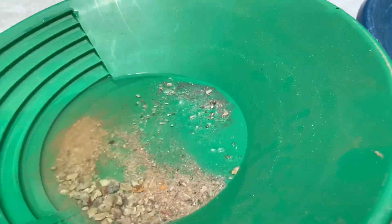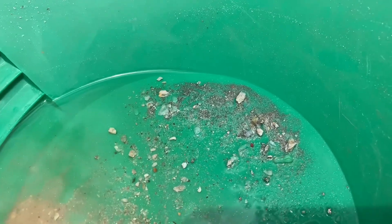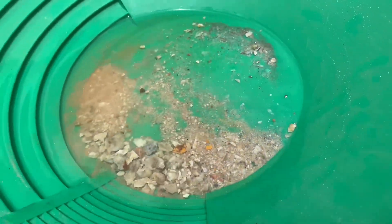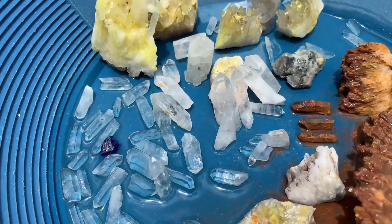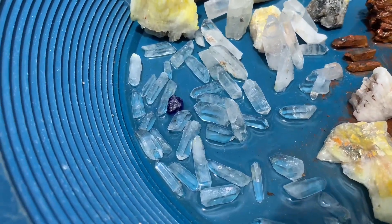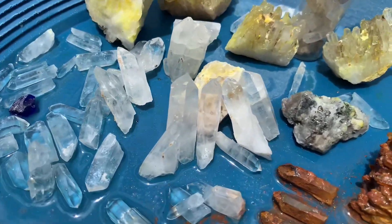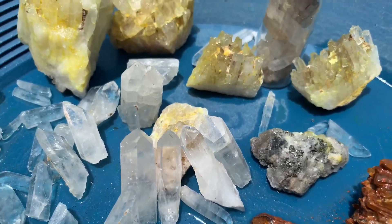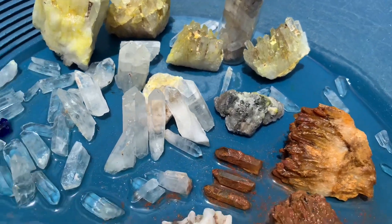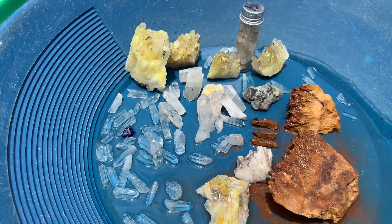We just panned that bucket of material with acid in it and there's actually no gold — just a lot of pyrite. But we still got all these beautiful pieces cleaned up and that's really cool. So if you guys have enjoyed this video, it would be appreciated if you put the thumbs up, subscribe, and leave a comment. You are watching e-Prospecting — I'll see you next video.